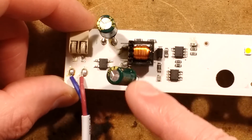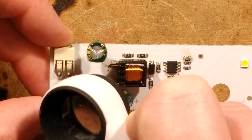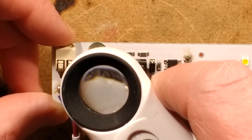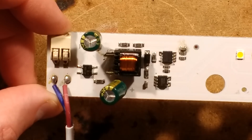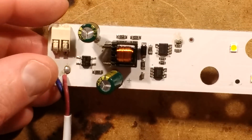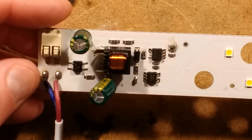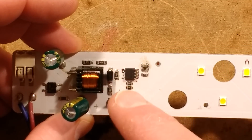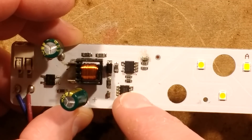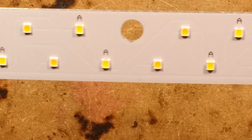There's a smoothing capacitor for the LEDs and another little resistor — value 514, which is 510K — presumably to discharge the capacitor and make the LEDs go out fairly quickly when the power's turned off. It's odd — I thought this was going to be integrated into a single chip, but it's not. It's quite interesting: it's got the buck regulator and then the switching chip for the colour temperature variation. It's quite neat, and as I say it runs fairly cool.